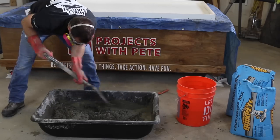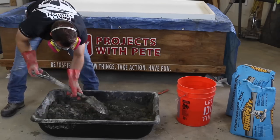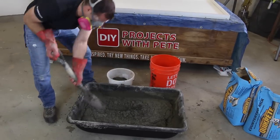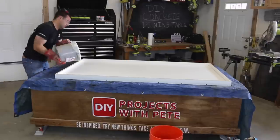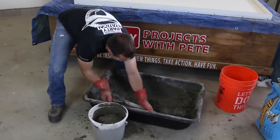Mix the concrete in a large plastic tub with an old shovel or a mason's hoe. Add water as recommended by the manufacturer. I like to mix the concrete until it's about a peanut butter consistency. If it's too dry, just add a little more water. And if the mixture is too wet, you can always add more concrete until you get the perfect consistency.